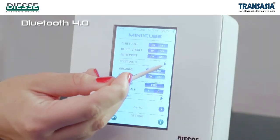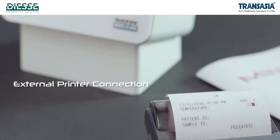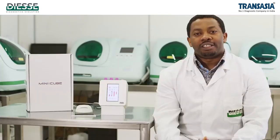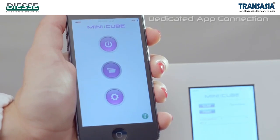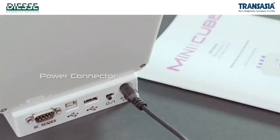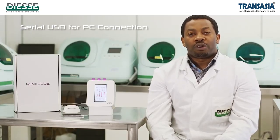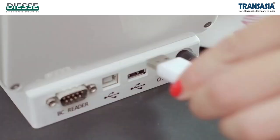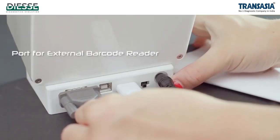MiniQube has a Bluetooth 4.0 connection that can be used to connect the instrument to an external printer or to a dedicated app for smartphone and tablet. In the rear of the instrument, there are power connectors, one port for external barcode reading, one serial USB for connection to PC, and one USB port for upgrading the software with a USB drive.